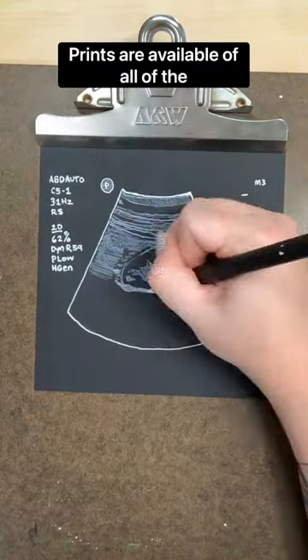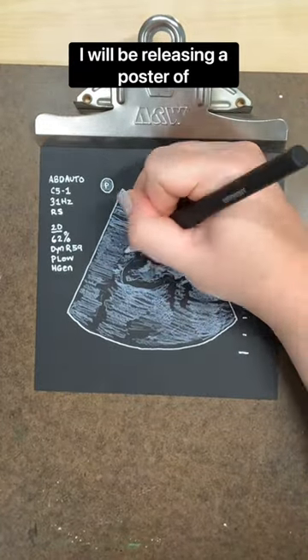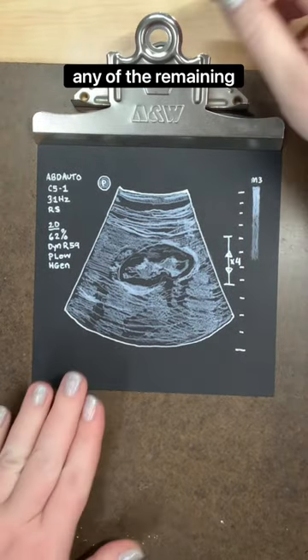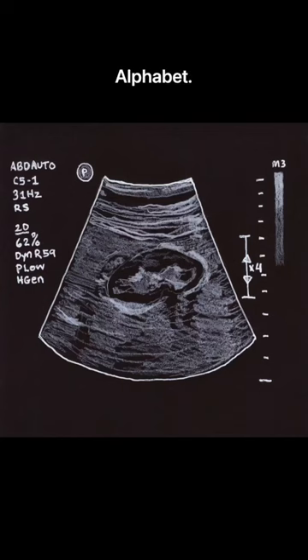Prints are available of all of the Disability Alphabet letters, and I will be releasing a poster of the alphabet at the end of the series. If you have any suggestions for any of the remaining letters, please drop them below and stay tuned for the next letter of the Disability Alphabet.